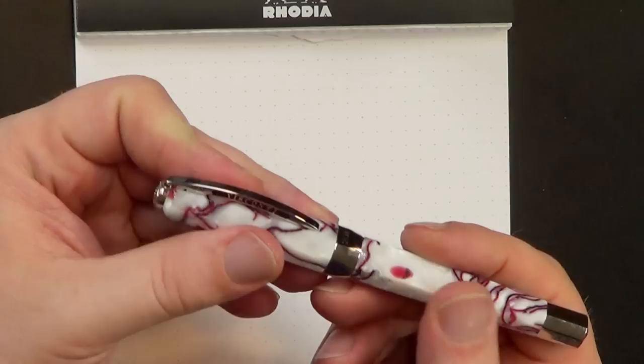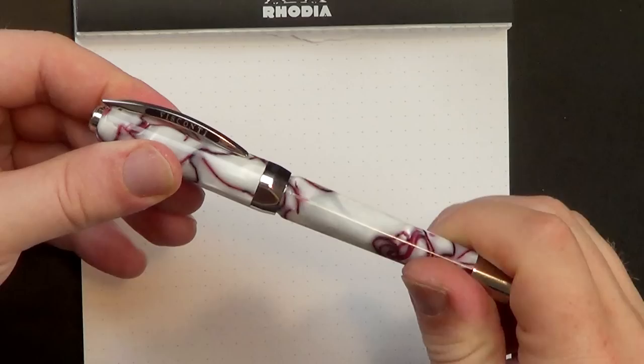One of the very first videos I did was for a set of handmade pens that I bought locally at Pike Place Market in Seattle, and one of the pens was made out of a material called true stone - they call it cast alabaster. That's what this kind of feels like. There's no doubt it's plastic, but it kind of feels like stone. It's very well polished, very pretty looking.